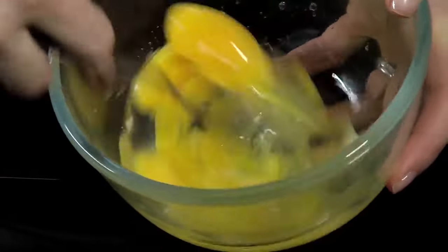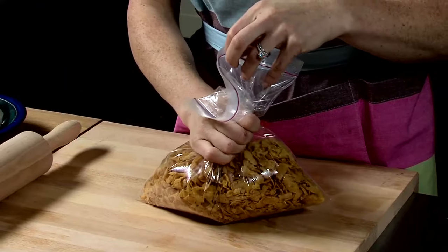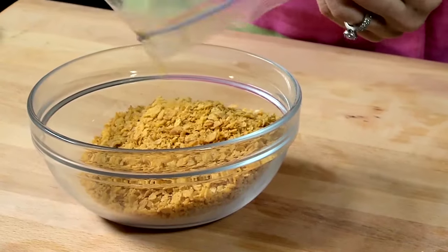Mix the eggs in a bowl. Put cornflakes into a ziplock bag and crush with a rolling pin. Pour crushed cornflakes into a bowl.